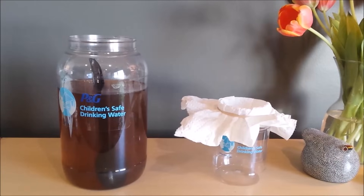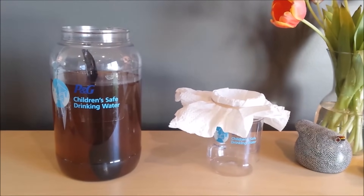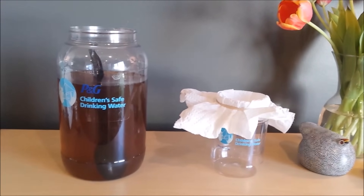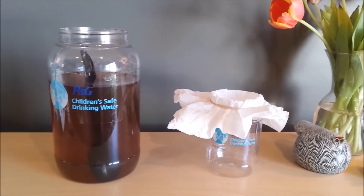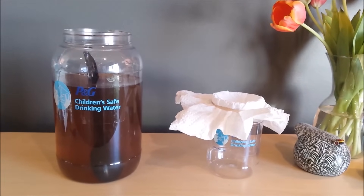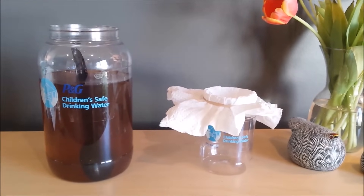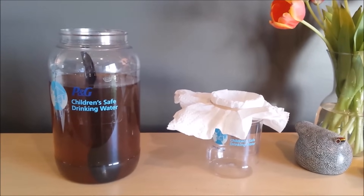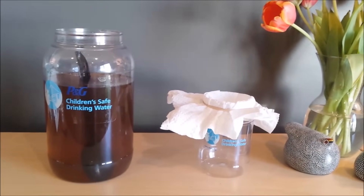Hi, everyone. Today, I'm so excited to share about an incredible initiative with you. Since 2004, the P&G Children's Safe Drinking Water Program has worked to convert billions of liters of dirty water into safe drinking water for children around the globe. It's a remarkably simple — or seemingly simple to me anyway — technology that has been developed to solve a really complex problem.